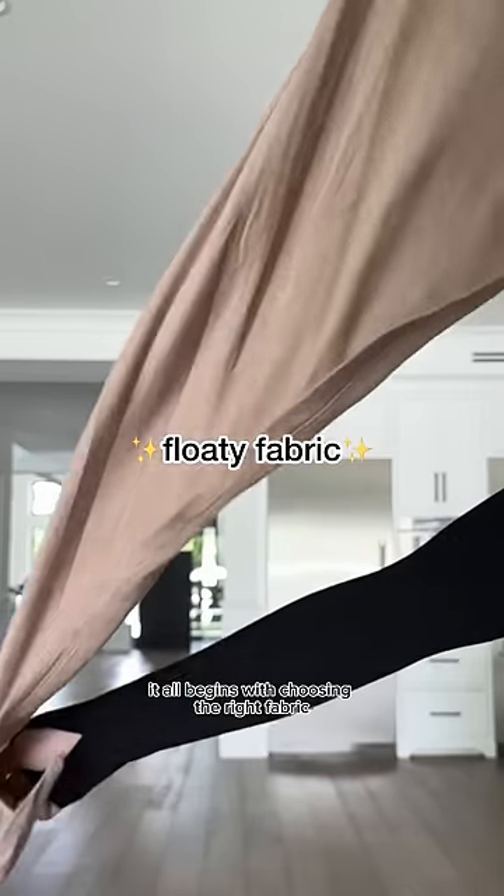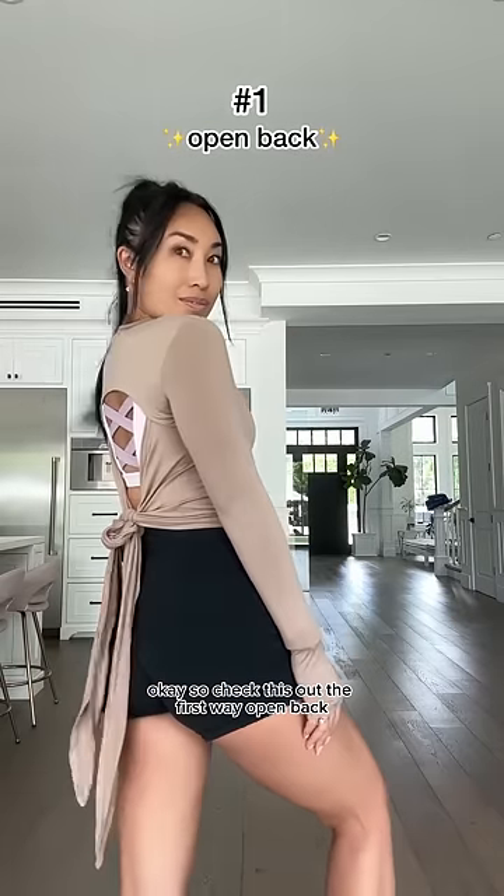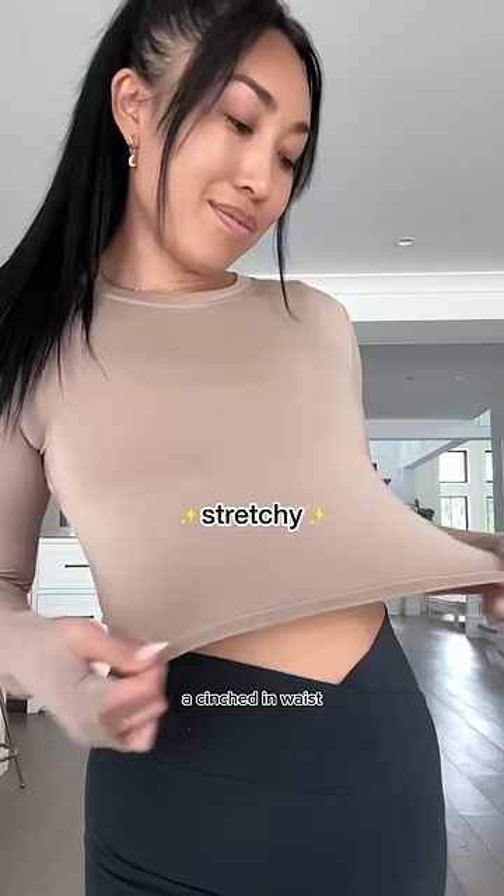It all begins with choosing the right fabric, and this one is so floaty and so versatile. Okay, so check this out. The first way: open back. Cute crew neck in the front, a cinched in waist, super stretchy, and of course there are thumb holes.